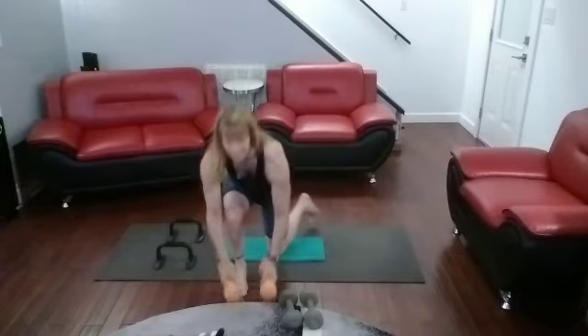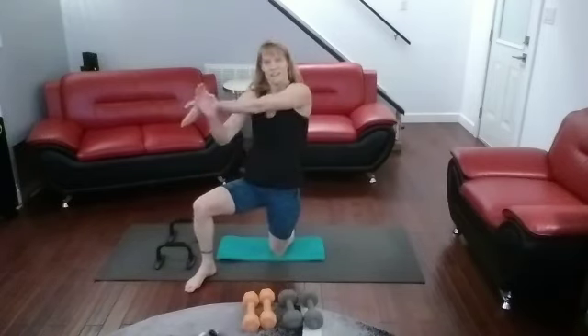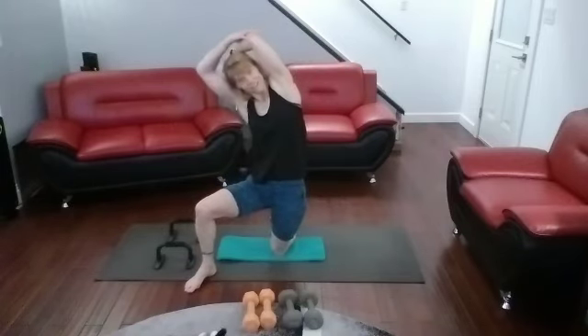All right, stretching across — excellent job getting in there. If you have one, about 20 seconds in there. Thank you.